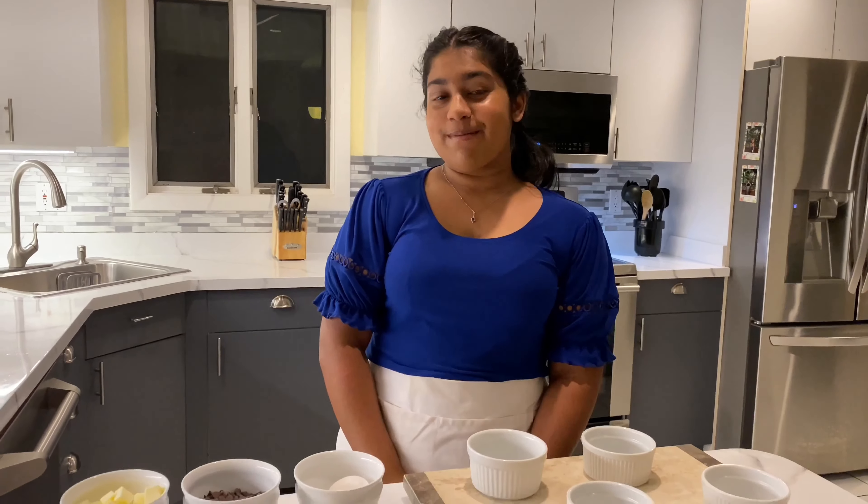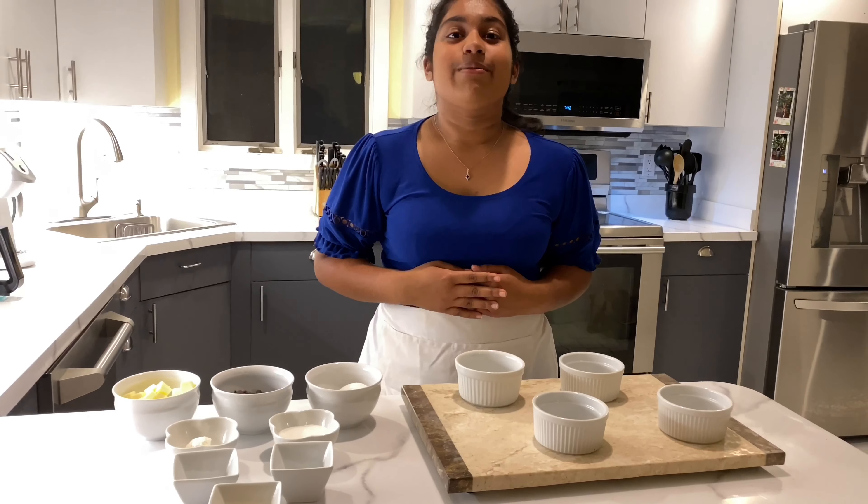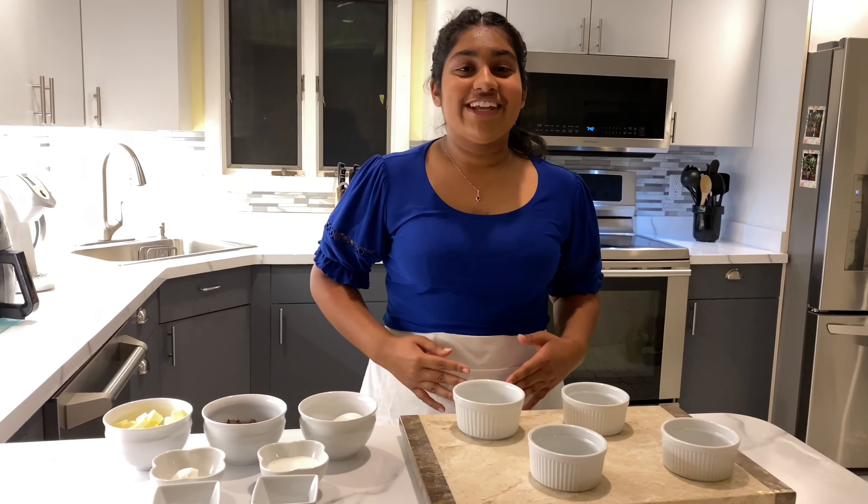Hey everyone, welcome back! Today we are going to be making my guilty pleasure, which is lava cake. I am so excited for this recipe because lava cake is the one dessert that I'm always craving. So without further ado, let's start!